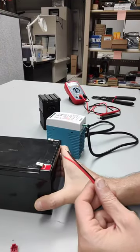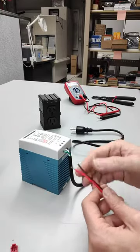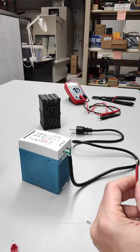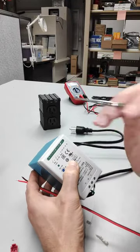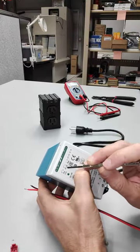Okay, so back at the station, we've got our battery, we've got our UPS, and we've got a little screwdriver to undo these. So this will be going from the UPS to the battery, so we want this negative and this positive on the battery.